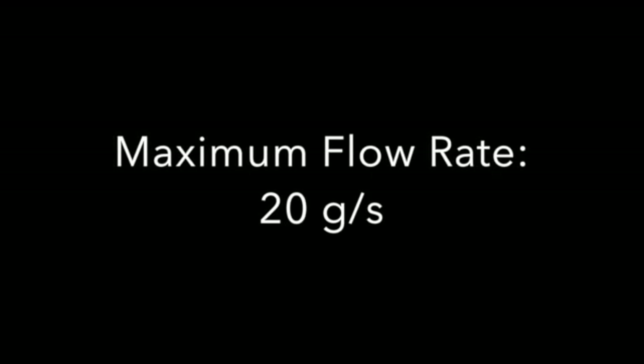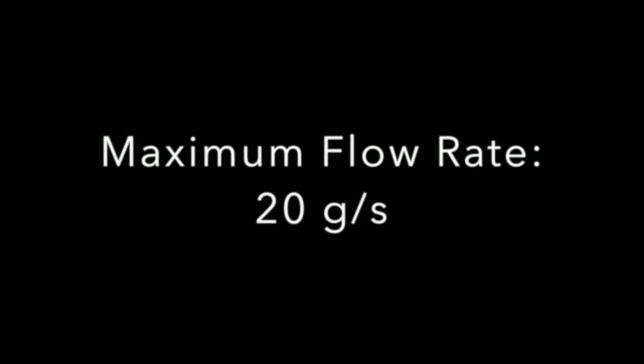The system we are looking at today is a 2-to-1 mix ratio with a 40 cc pump on the base and a 20 cc pump on the catalyst. Minimum flow rate is 3 grams per second or 3 cc per second, and maximum flow rate is 20 cc per second.